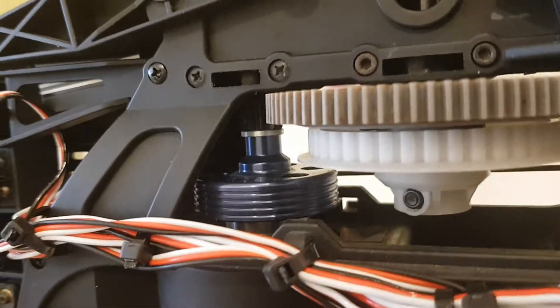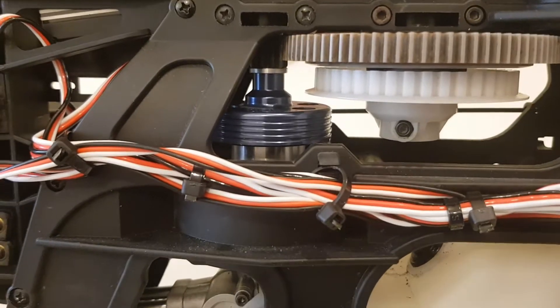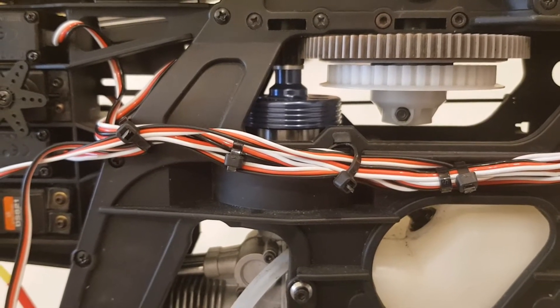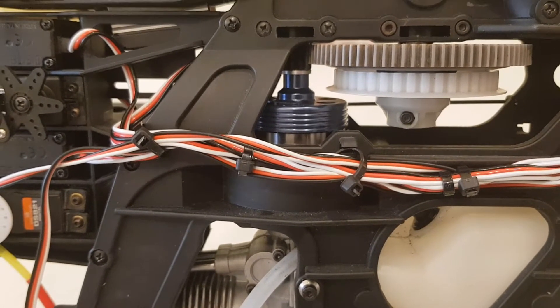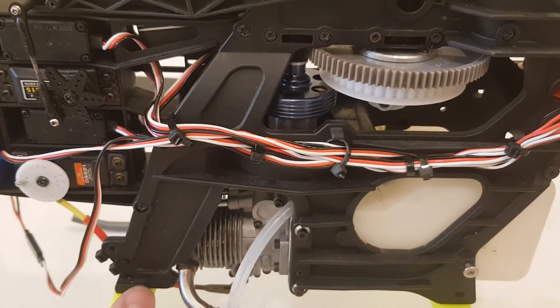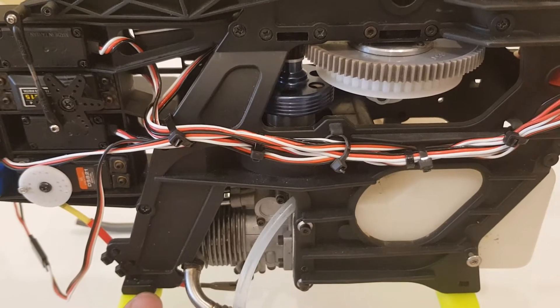I managed to sort out the clutch which was out of the bell. I placed a washer 2mm thick in the shaft between the bearing and the fan, which raised the fan housing by 2mm — in consequence, the clutch went up 2mm.